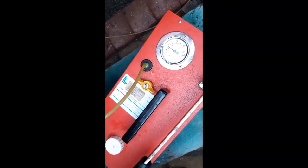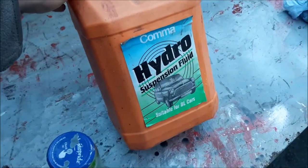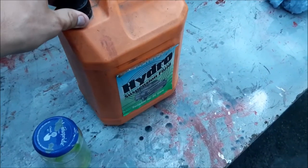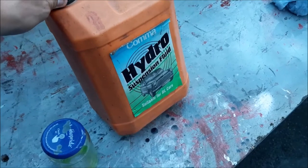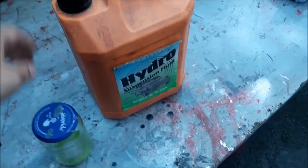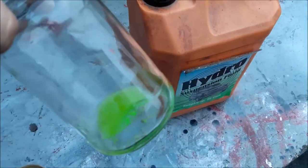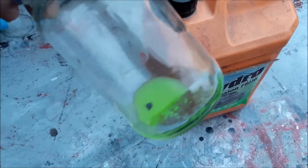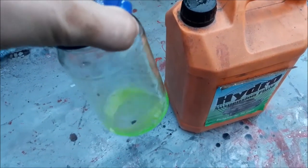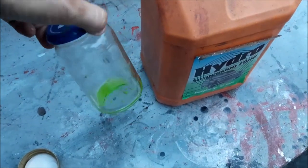While waiting for the pressure to hold, I'll show you the suspension fluid we're using. There are lots of different brands — this one is nearly run out and we've ordered another which I think has MG Rover on it. The fluid is almost a luminous green and very much like water — you'd think it was colored water. That's what the fluid looks like.